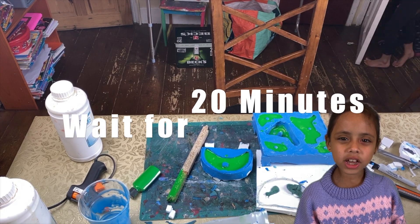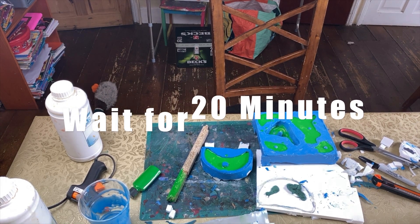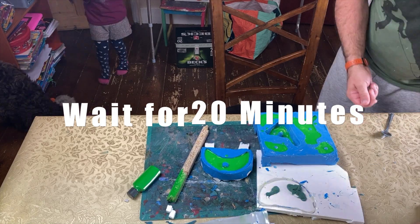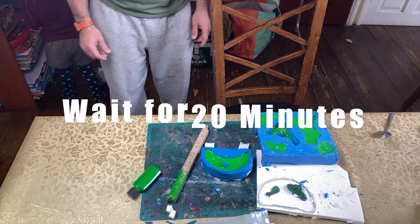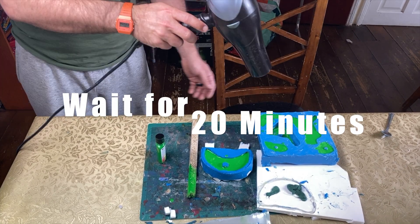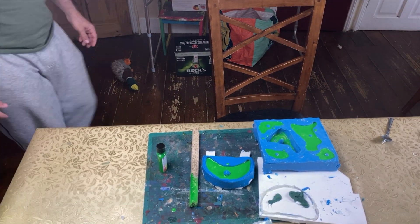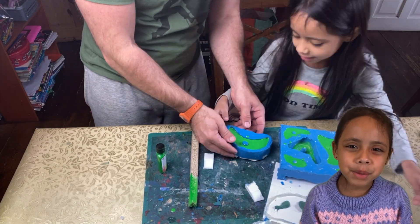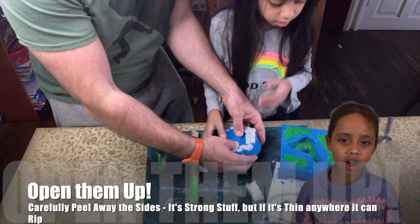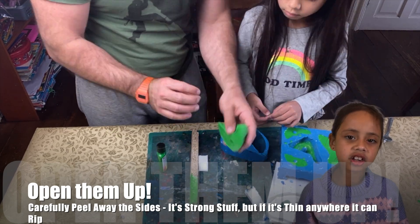Pour it in and then wait 20 minutes. Now the fun bit — open them up. Carefully peel away the sides. It's strong stuff, but if it's thin anywhere it could rip.